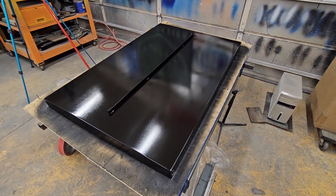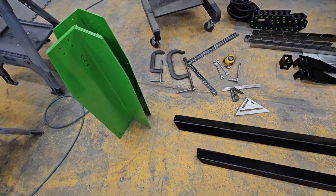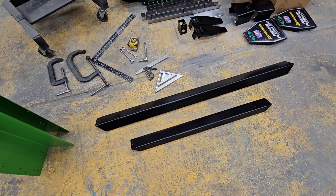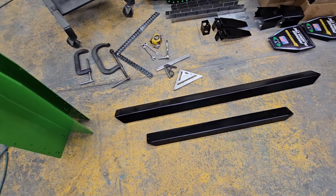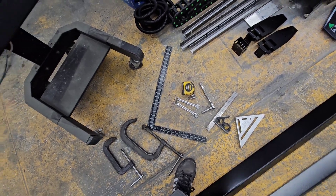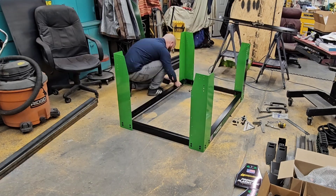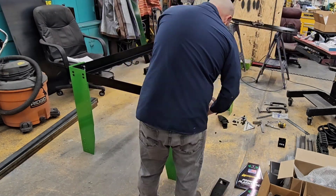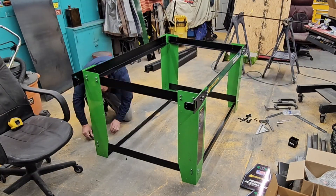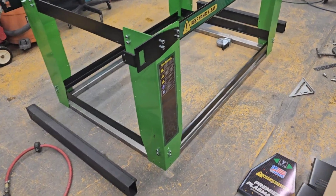I've got all the tools needed here to do it. I've got the legs and I got the top rails on this set here, so I'm gonna start assembling those. I also have the bag of bolts. Got this all mounted up, and I did end up cutting some square tube to go underneath.